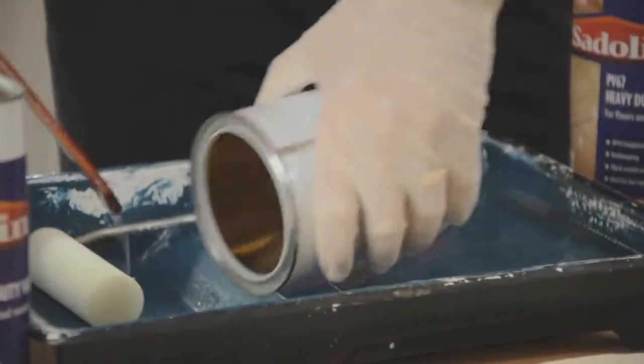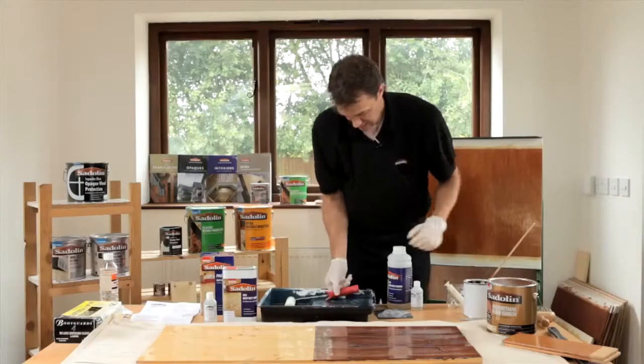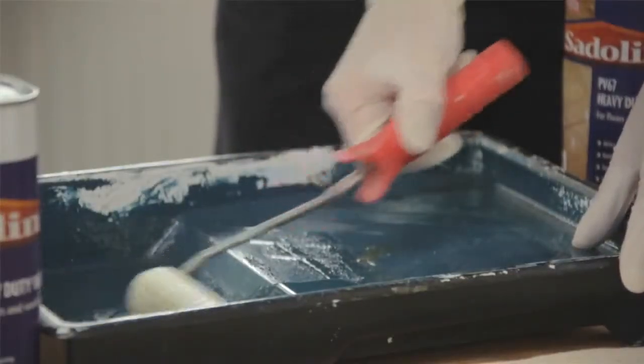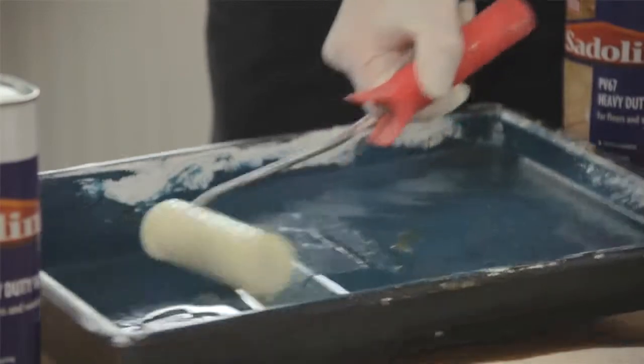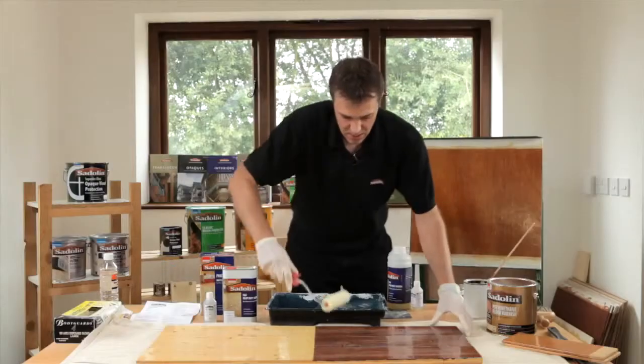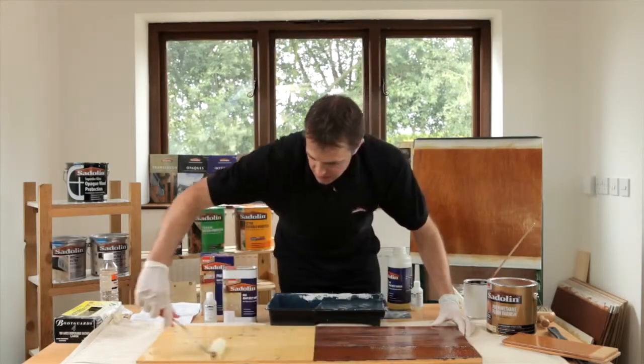Put it into the tray, put that to one side. As I said earlier, we're using a foam roller here just for demonstrative purposes, and it's as simple as applying the product across the full extent of the surface.